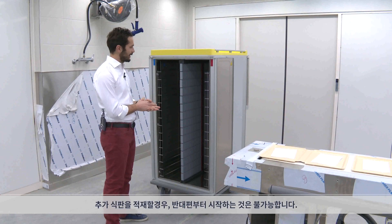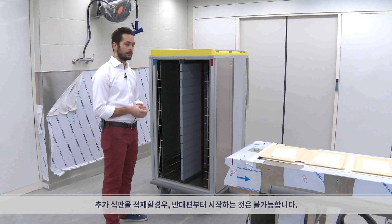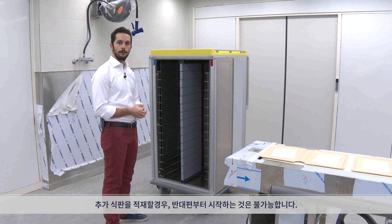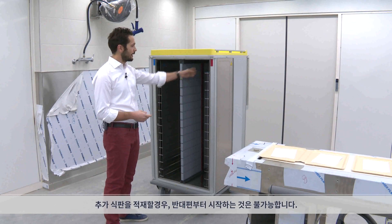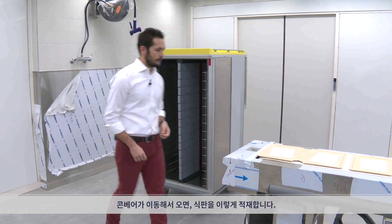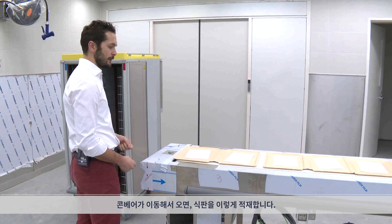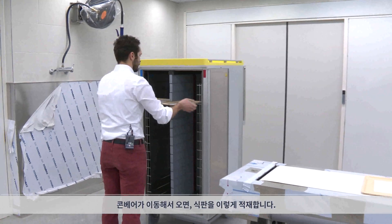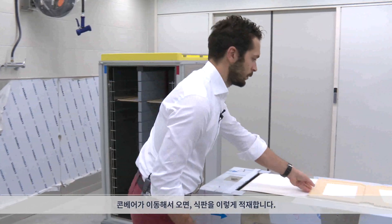Why this? Because in case there are any additional trays to be put in the trolley, after this side will not be available anymore. So if we start filling the other side first, then that one will be full and no tray can be added. So the trays are coming on this conveyor belt and I just put them in.